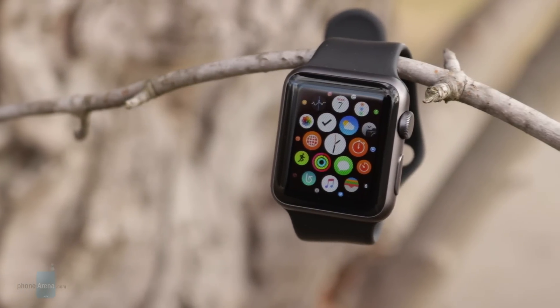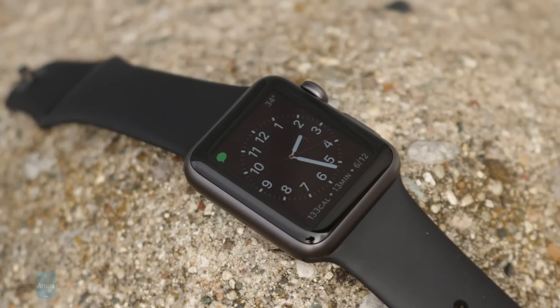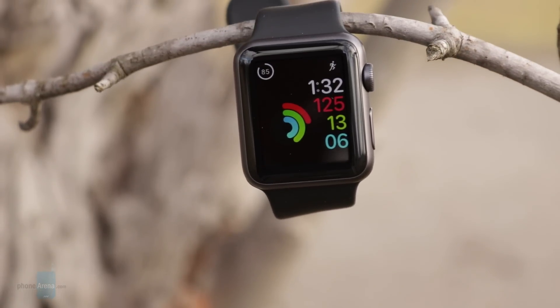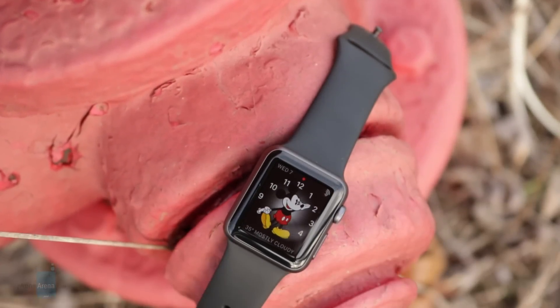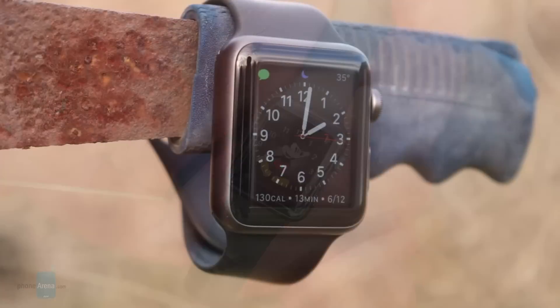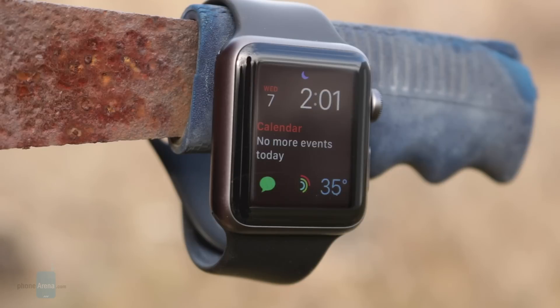Both the Series 1 and Series 2 feature the exact same screen resolution. However, the Series 2 display is two times brighter — 1000 nits versus 450 nits on the Series 1. Even so, I've yet to run into a situation where I wished the Series 1 screen were brighter. For most people, the display here should be perfectly serviceable.